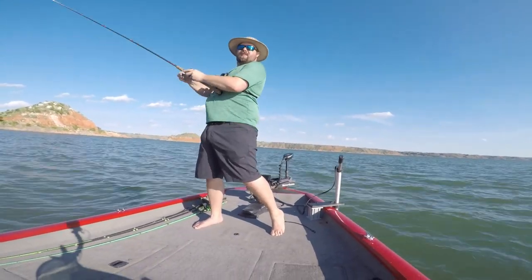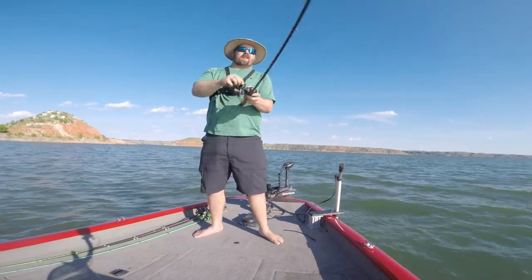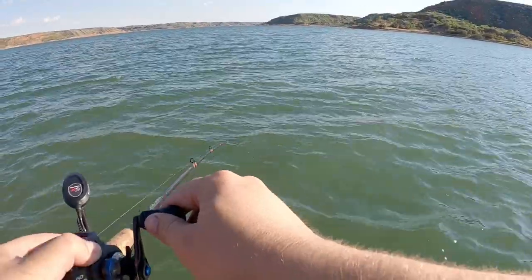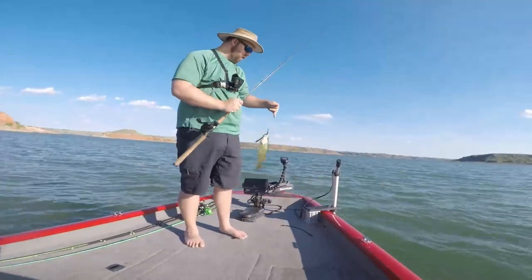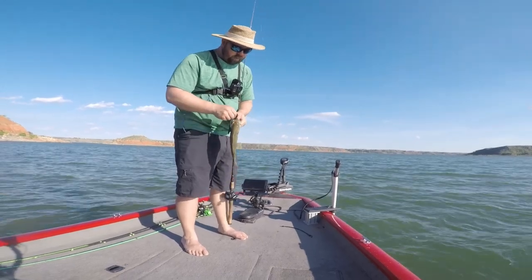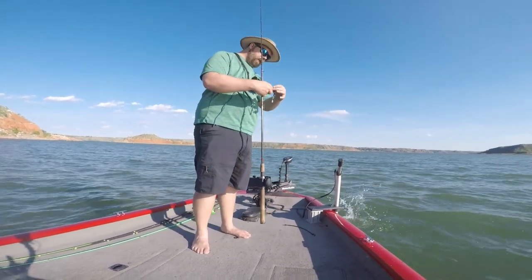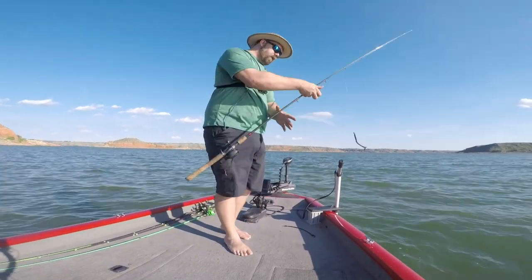Got another one! Here he comes. I think I found a little school of them — a little bitty school of these guys. And I got them fired up. So we're not going to waste any time, we're going to get right back out there. This may be a little school or a school full of little ones.